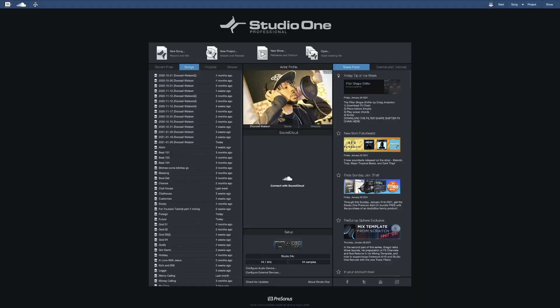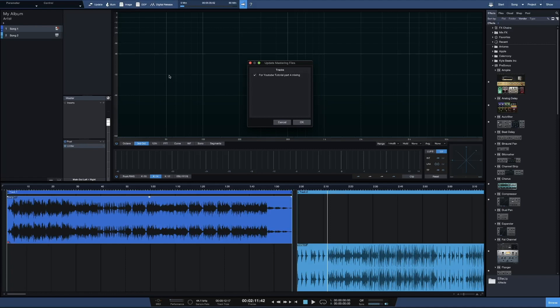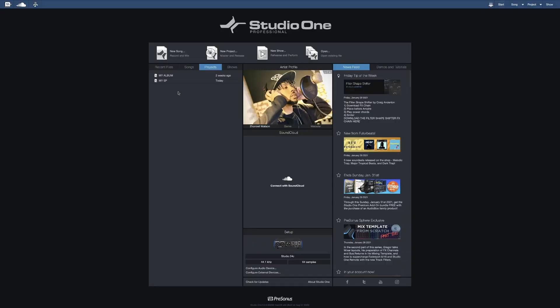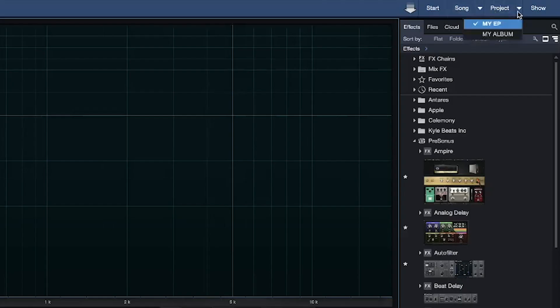I'm not going to try to test it further because Studio One has unlimited everything — I'm pretty sure they let you do unlimited songs. All right, now let's go over to the Projects. For those of you guys who don't know what the Projects are — Projects are for mastering. Let's just open up my album. And then there's one, let's go back to Start, open up my EP. So there's two. Go to Project — boom.